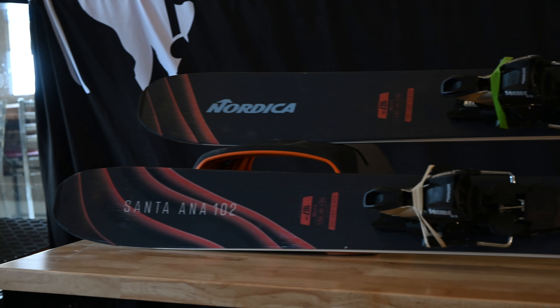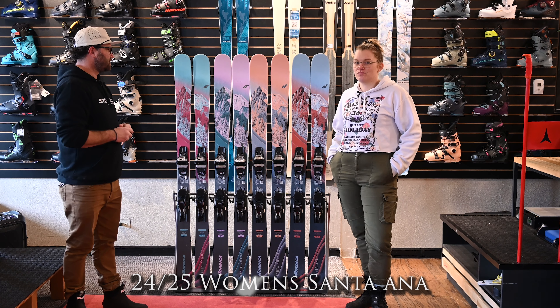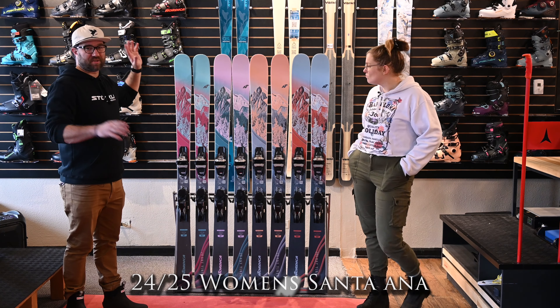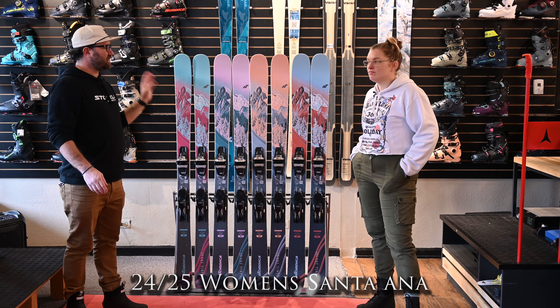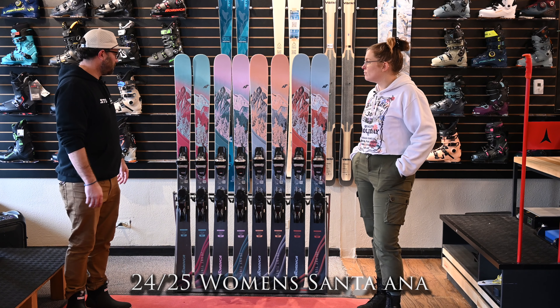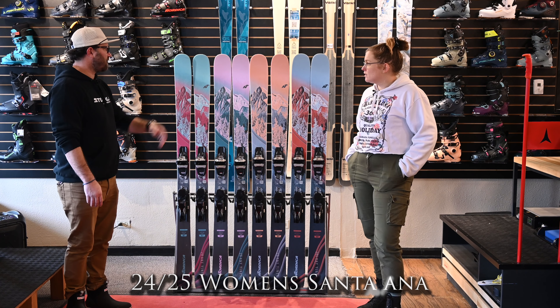In some previous videos we were talking about the Enforcer series that got completely overhauled. This is the exact same thing on the women's line — the women's line got completely overhauled from pretty much everything, though there are slight differences in terms of construction.